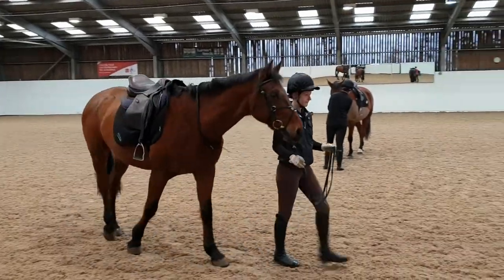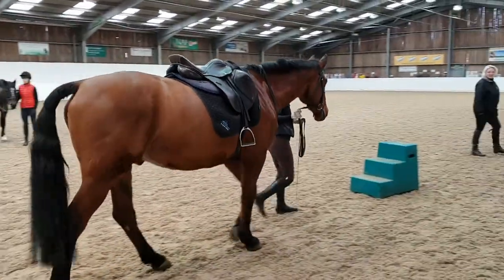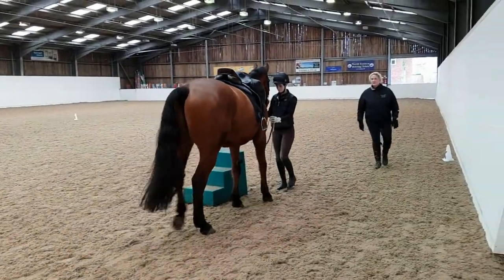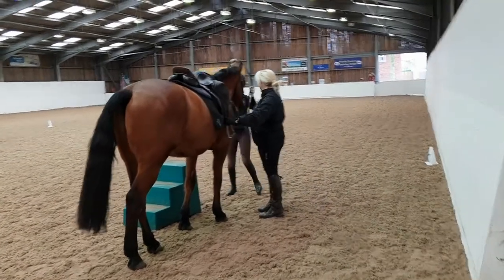The first thing we look for is to see you mounting from a block. An assistant to hold your horse or stirrup is perfectly fine. We are looking for a quiet approach, safe control of the horse, and a smooth mount that is not jarring to the horse's mouth or back.